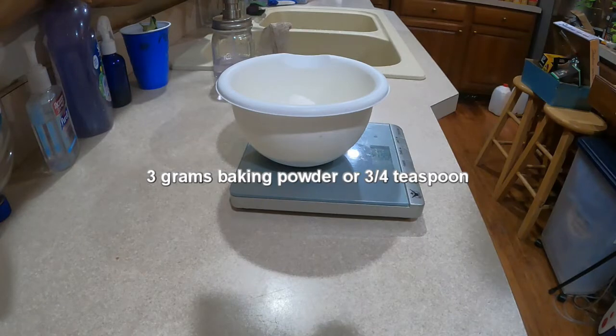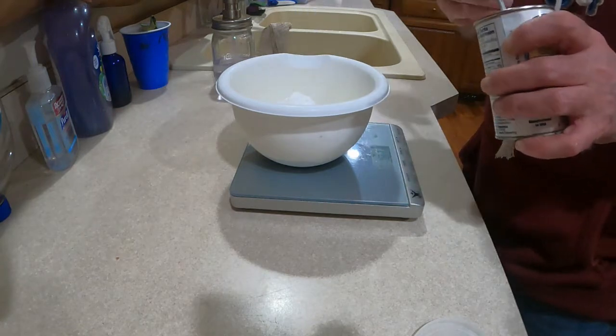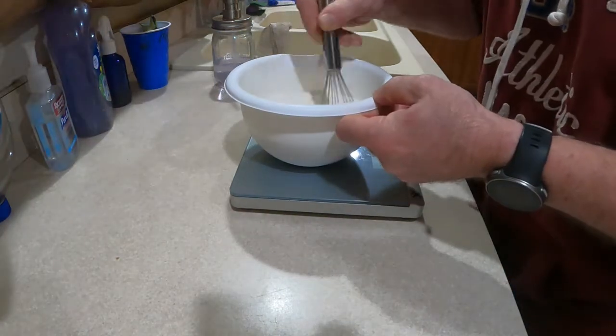Three grams of baking powder, or three quarters of a teaspoon. Add that in with the flour and whisk them together, then set this aside.